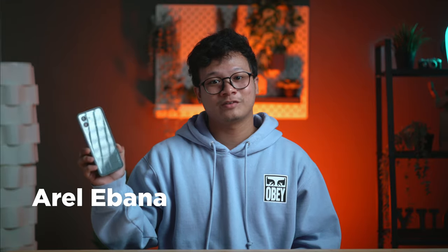What's up guys, Roll here with Hugo Tech. I've personally been using this device for quite a while now, and here are my full thoughts about the Nothing Phone 2.